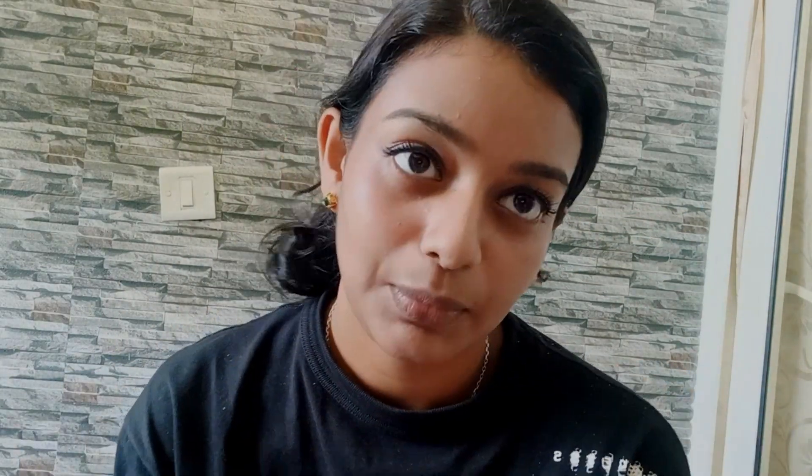Last but not the least, the final step is lip color. This is a Renee Cosmetics lipstick — there's a nude variant and a bold variant. For Diwali it should be red, so I'm using the bold red variant to match my outfit. I apply it directly, and if I don't like it, I use fingers to blend just a little color and tap it on my lips.